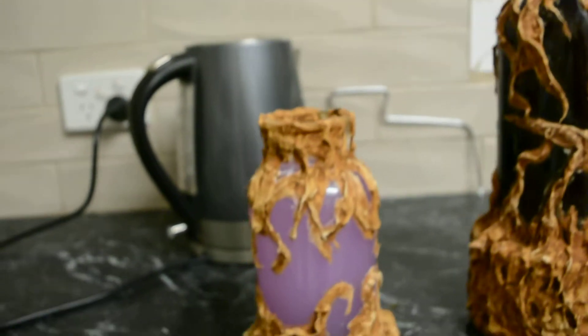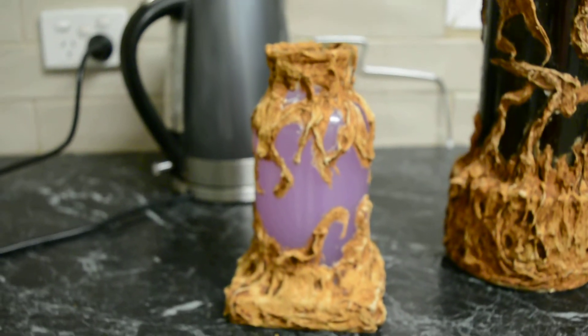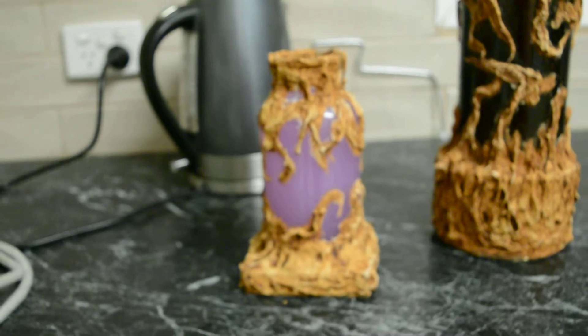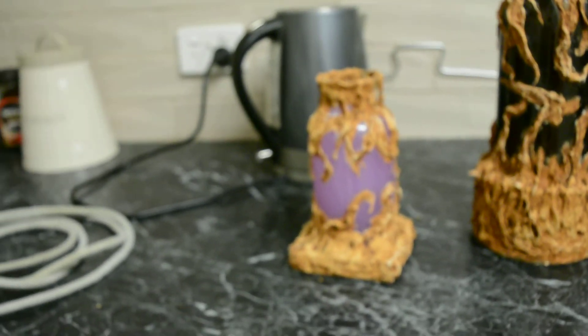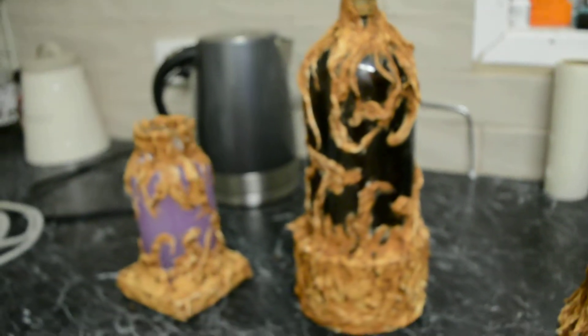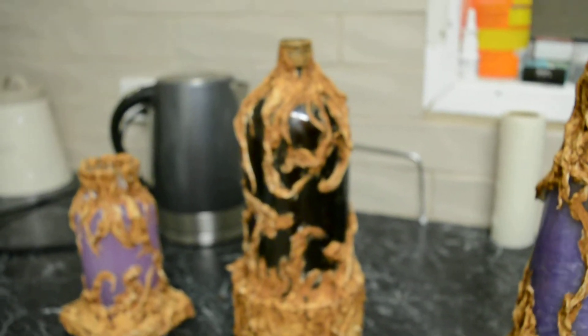The other ones have just got a little bit of fabric softener in them — obviously lavender fabric softener, because it has turned purple. I'll have to get some clear fabric softener as well. This one has fabric softener in it too, but you can't see it because it's amber.